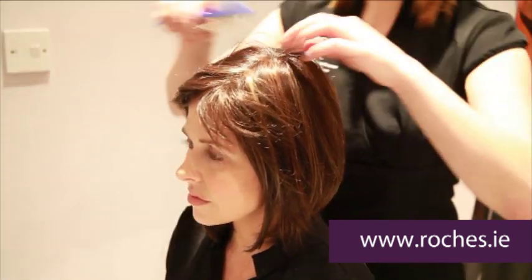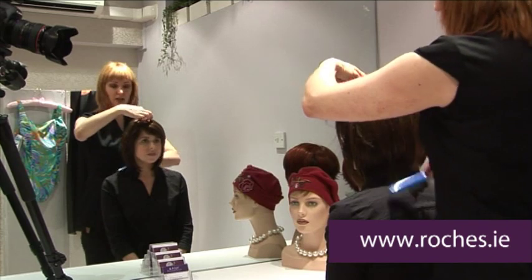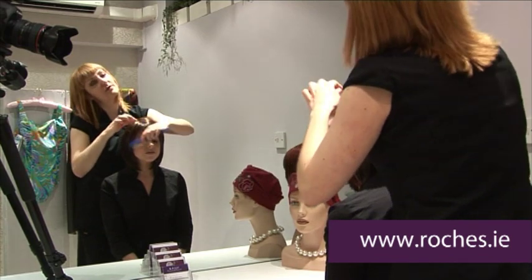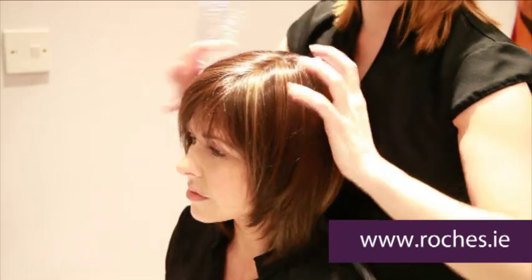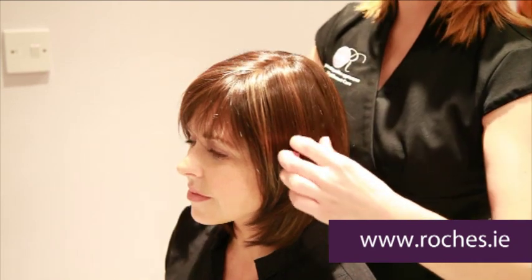Then give the wig a good brush through — don't be afraid to give it a good brush. Afterwards, what you do is break up the texture of the hair with your own fingers. That just gives it a little bit of depth and a little bit of naturalness so it doesn't look too uniform.